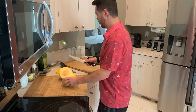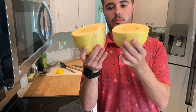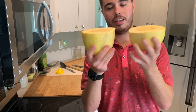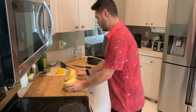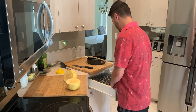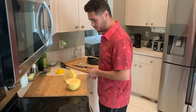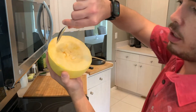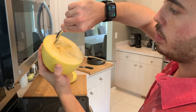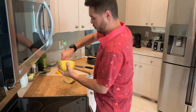There we go. So now we have two halves — not very equal halves, but that's okay, that's not gonna matter. And then we're gonna go ahead and take a spoon — whatever spoon you want, it doesn't matter — and you're gonna get all the insides out like a pumpkin. So we're gonna start right in here and just kind of scoop all that stuff out.